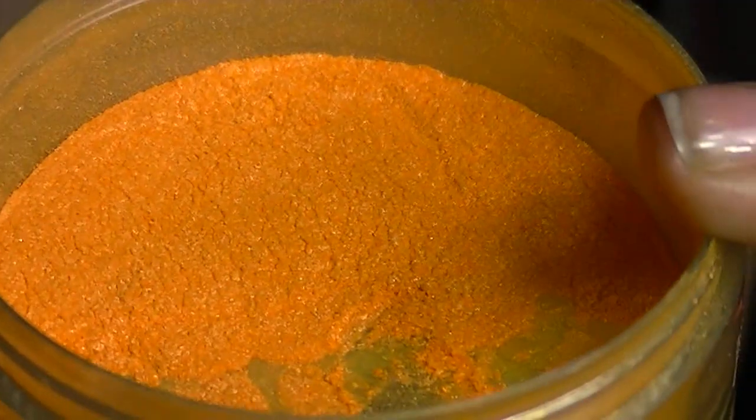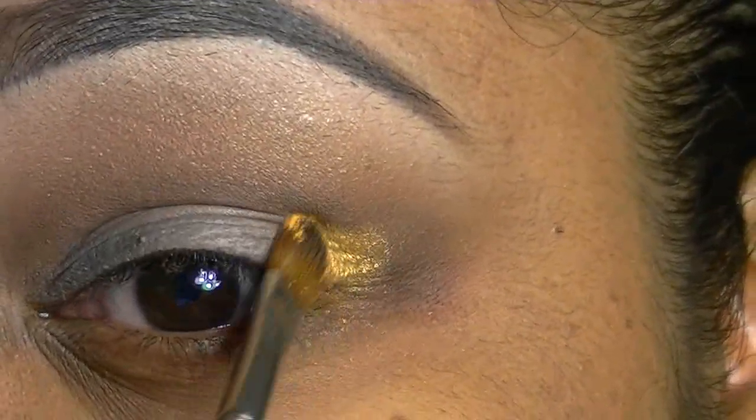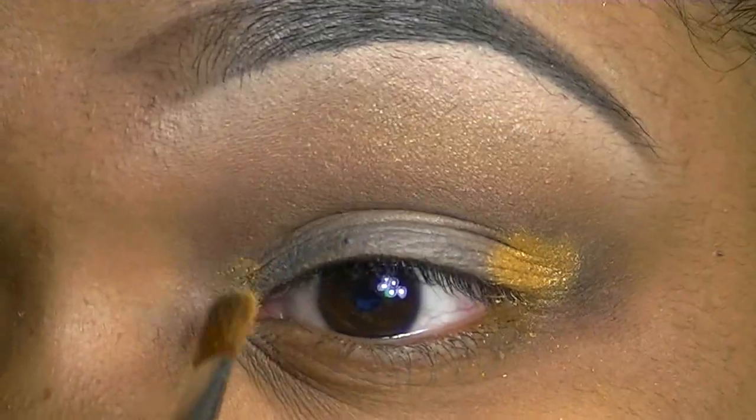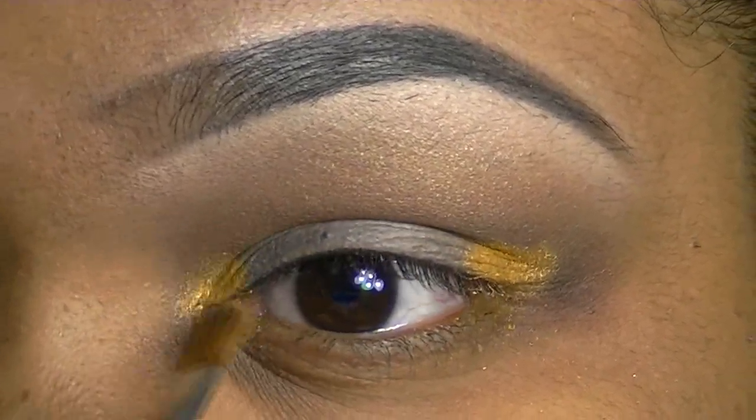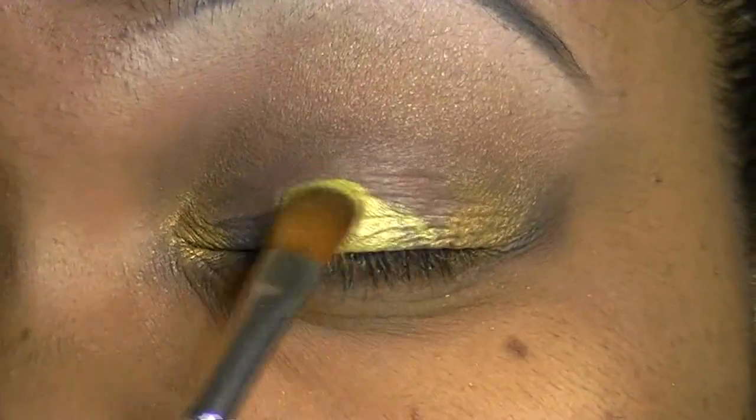I'm going to go in with an orange pigment and put that just on the outer corners on my outer eye and my inner corner. I'm going to go ahead and add yellow all over my lid.